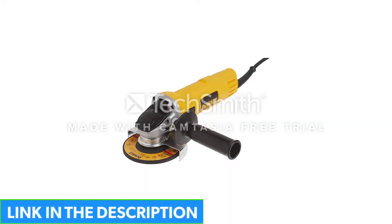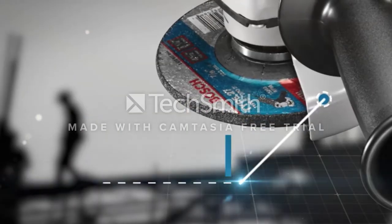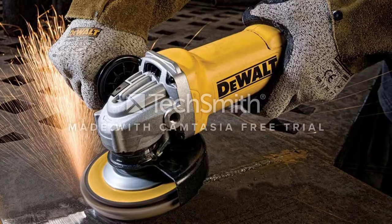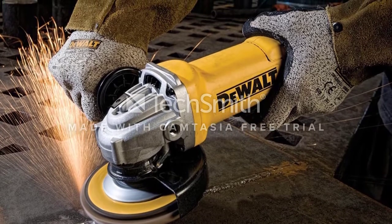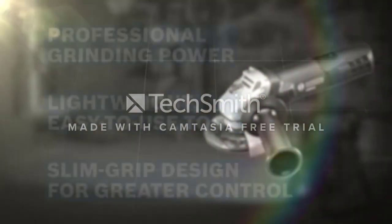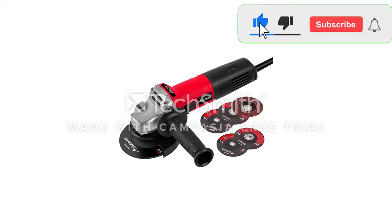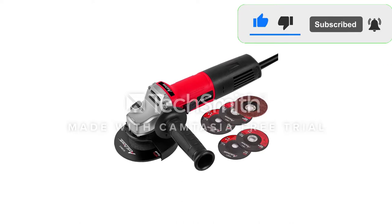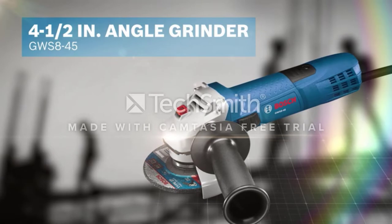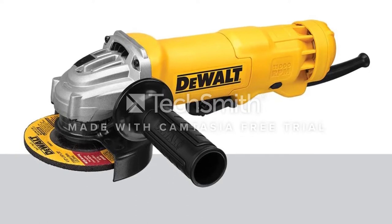Featuring oversized brushes which give double the brush life, it also has a large spiral bevel gear for a longer transmission life. The incorporated one-touch guard gives a full 360 degrees of rotation with just one action, and the quick-change wheel enables the user to remove the wheel without the need for any extra tools or equipment. The spindle lock button is top-mounted to maximize cutting depth, while the auto-off brushes will shut the tool down whenever replacements are required. The paddle switch has a safety lock-off to protect the user against accidental start-ups.